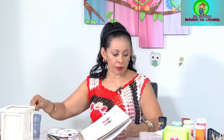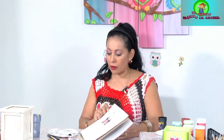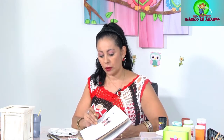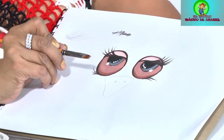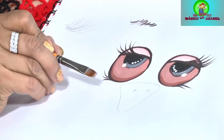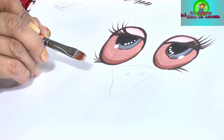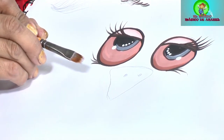Para unas señoras que me hicieron una pregunta, voy a aprovechar que tengo aquí mi cuadernito y voy a buscar mi pincel. Me hicieron la pregunta de cómo hacer los pelos de oso. Este es el pincel que yo trabajo para los pelos de oso. Es un pincel que tiene las cerditas como mechitas. Las puntitas son delgaditas, como si estuvieran intercaladas.